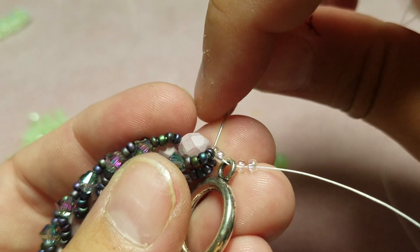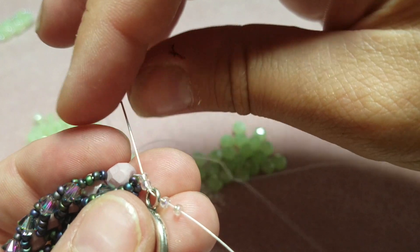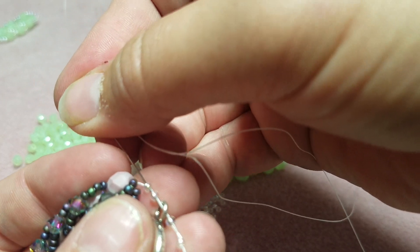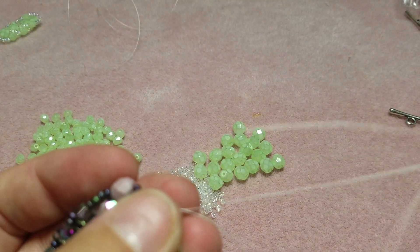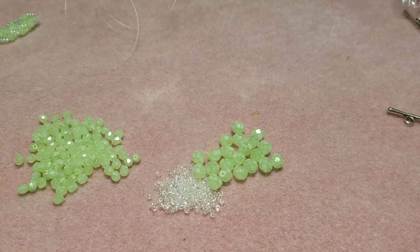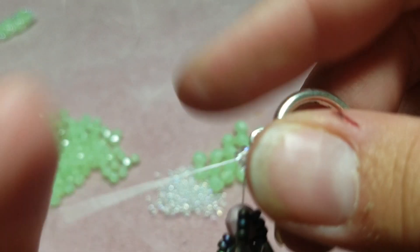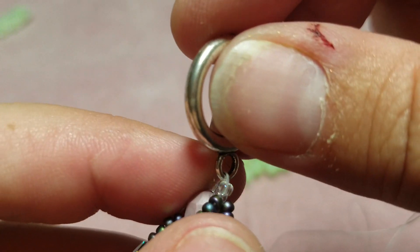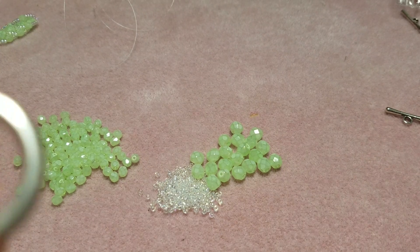Then go through all of them again in the same direction to create a loop. You'll have a loop, and if it's gone up a bit you can just pull on the side and it'll go back down.